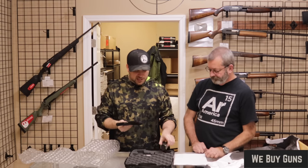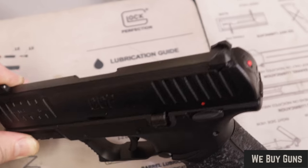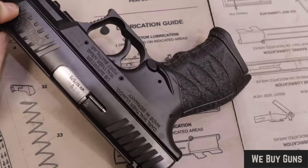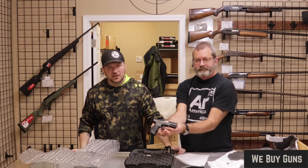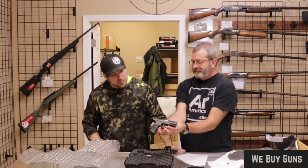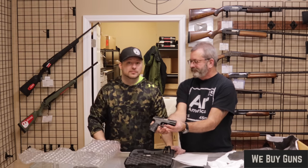This particular one has four magazines and the original box. Condition-wise, it's got some holster wear and a few marks on it. I would put it at the high end of good or low end of very good. The customer said very good and I'm fine with that. Big thank you to our customer from Little Rock for sending us this firearm.